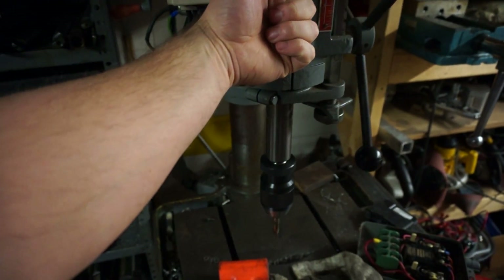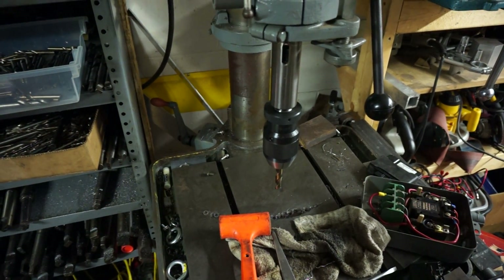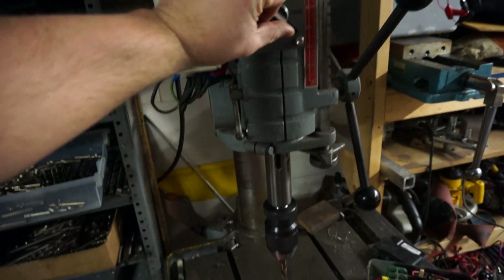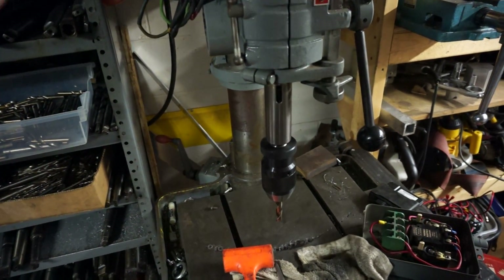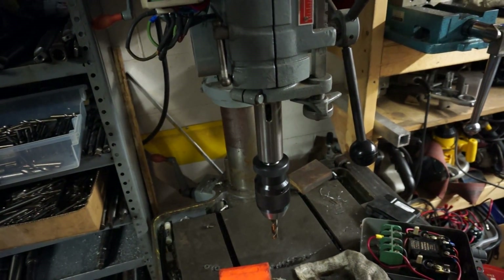When you stop it, it's got a braking function — it brakes the spindle almost instantly. And the nice thing with three-phase is you can reverse the spindle easily. I just hit reverse and now it reverses. You're not going to reverse the spindle to drill like that.